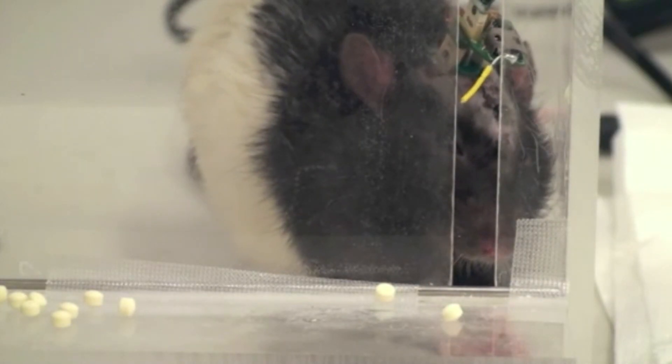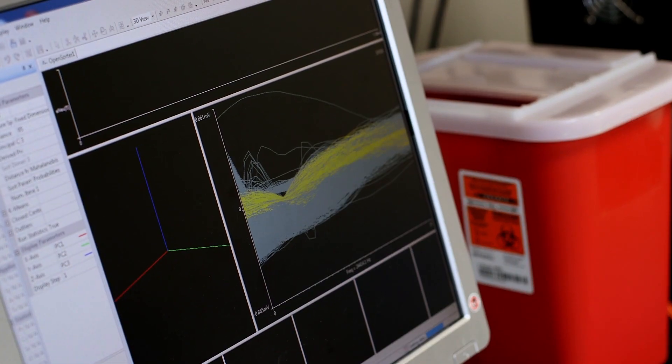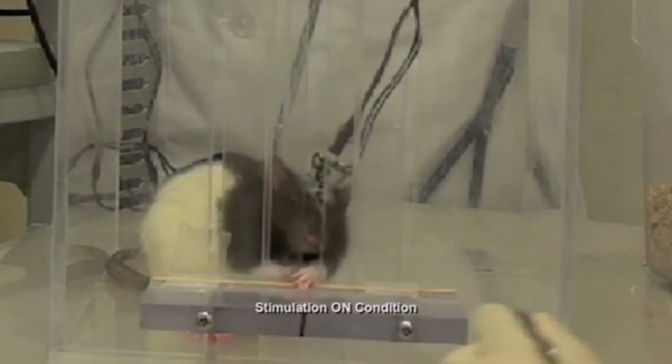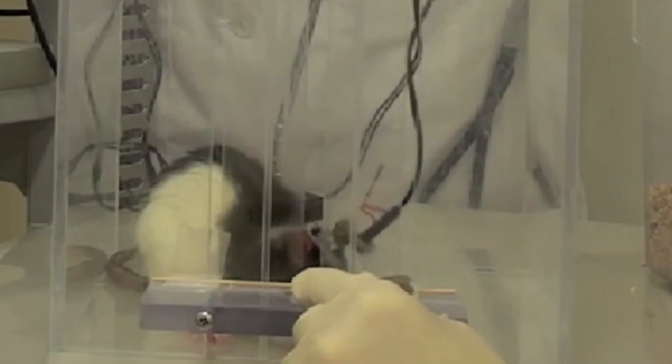What was very interesting was that about eight days after the injury, we would bring the rats back into the laboratory and momentarily turn the device off and look at their function. The rats would try to reach but were not able to grasp pellets. As soon as we turned the device on, normal behavior occurred and they were able to grasp the pellets — which told us that this device really was having some effect.